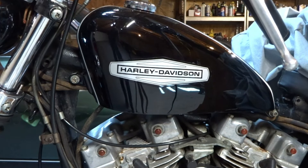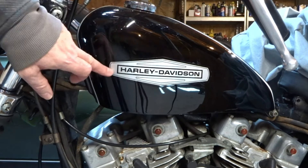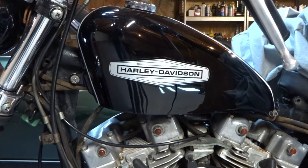And there you have it — a decal that is not baked into the paint job. Just beautiful. Thanks for watching guys, and I'll see you next week.